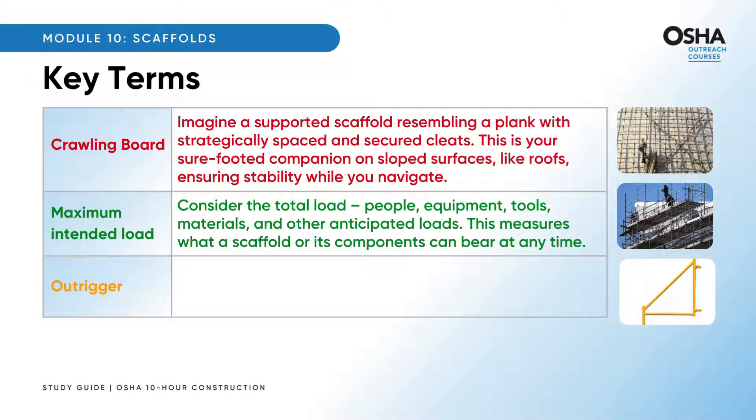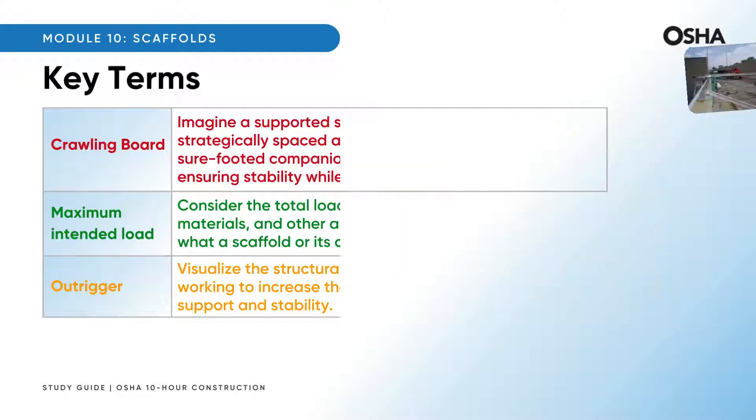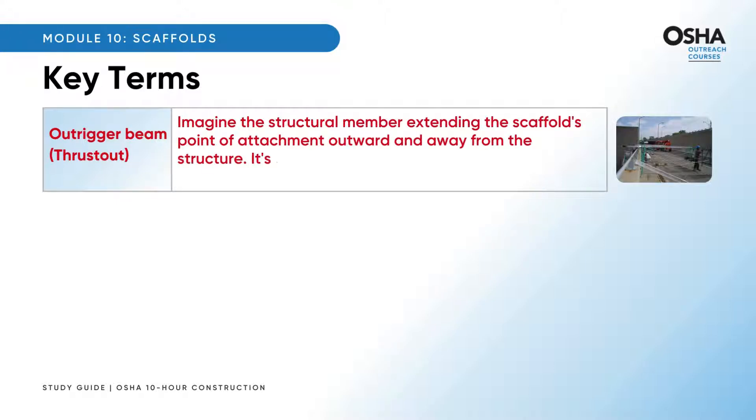Now, outrigger: the structural support of a supported scaffold working to increase the base width, providing essential support and stability. Finally, the outrigger beam extends the scaffold's point of attachment outward and away from the structure — the architectural ballet ensuring equilibrium and support.